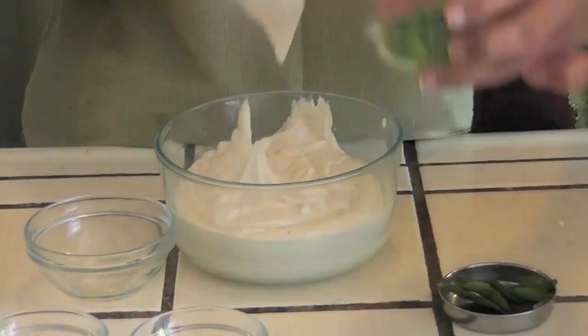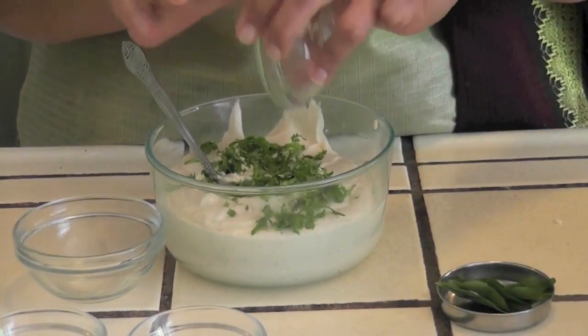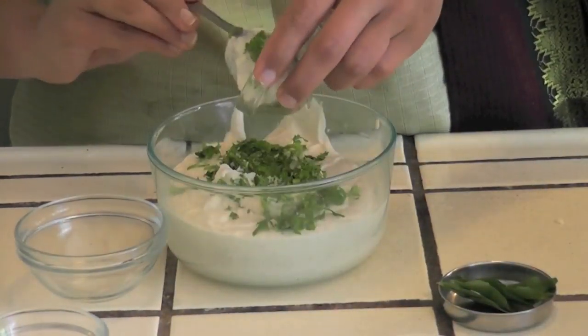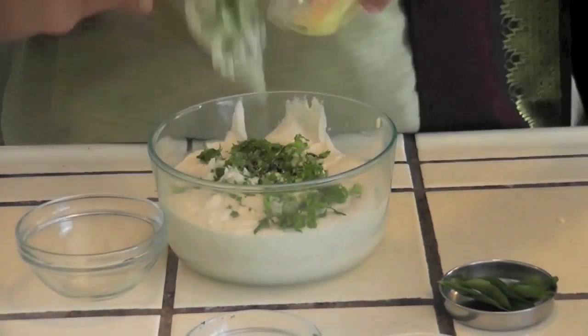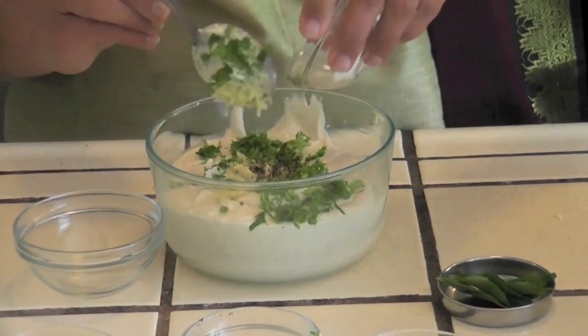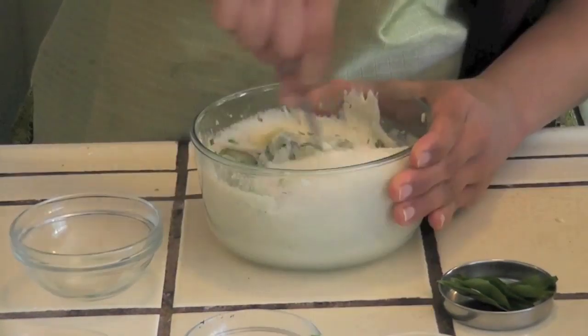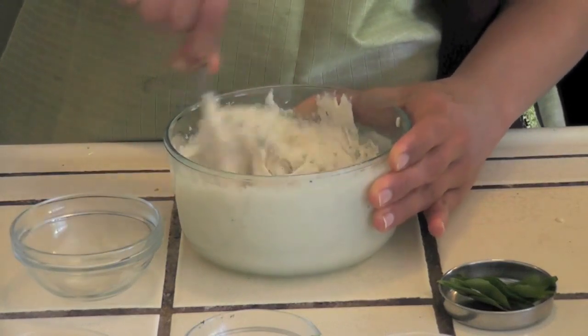To this I am adding chopped cilantro, pepper powder, ginger, and a tablespoon of rice flour. Mix in all these ingredients well.